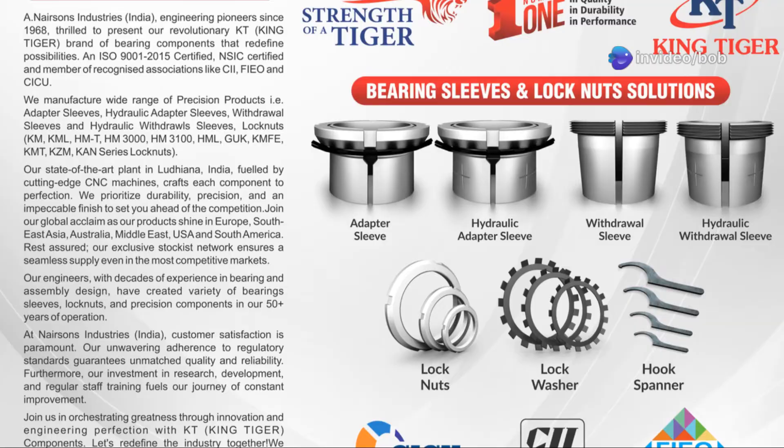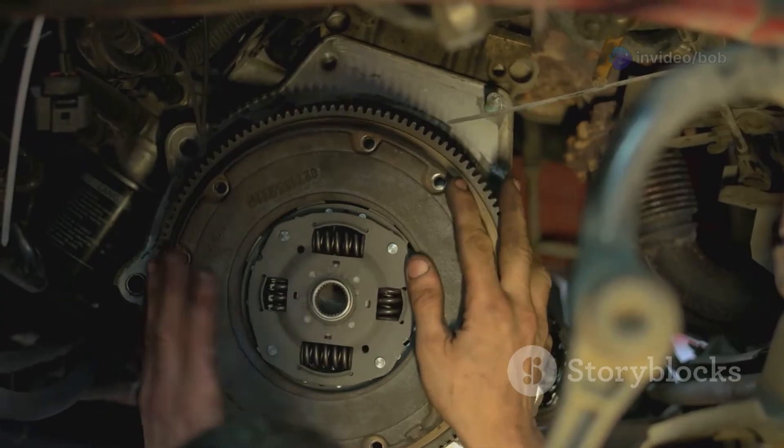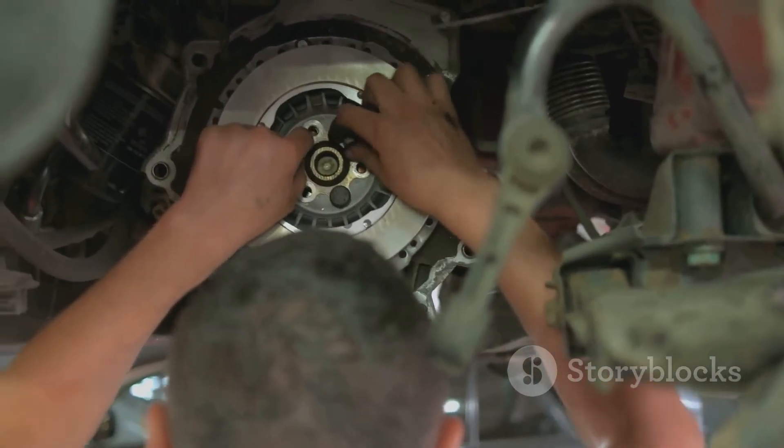First, they're super easy to install — no need for precision machining or heating. Just slide them onto a smooth shaft and lock them in place. On plain shafts, they let you position the bearing anywhere.